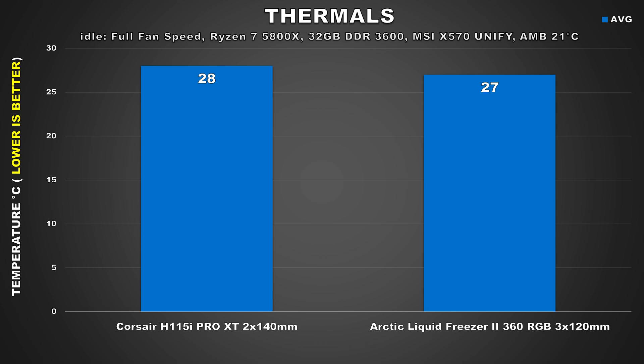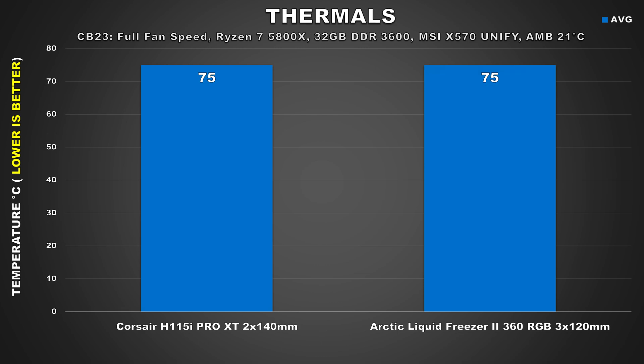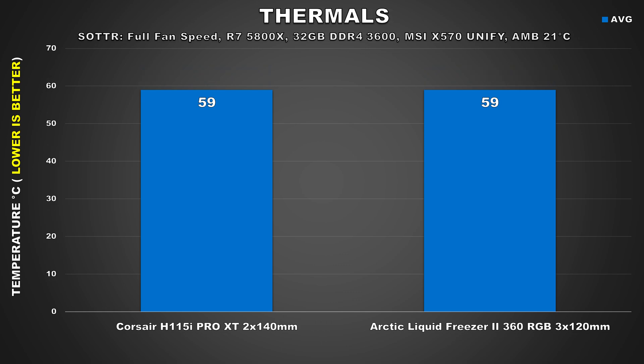Moving on to our test with the coolers running at max fan speed — keep in mind the Corsair runs its 140mm fans at 2000 RPM at 100% whereas the Arctic LF2 360 maxes out its fans at 1800 RPM. At idle we're seeing similar temps. In Cinebench R23 we see both coolers basically neck and neck at 75 degrees Celsius — those are some very low temps for a CPU heavy task. I was expecting a bit more cooling performance considering the drastic increase in fan speed, but it just goes to show that performance does not scale linearly and you do get to a point of diminishing returns. In Shadow of the Tomb Raider we again see similar results from both coolers, although the Corsair lowered its temps by 4 degrees while the Arctic Liquid Freezer 2 went down by 5 degrees.